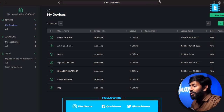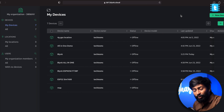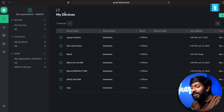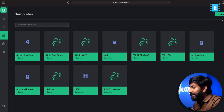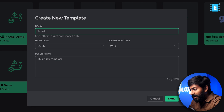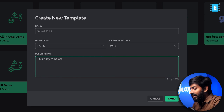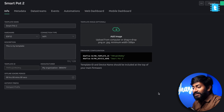First, let's configure the Blynk account. Go to blynk.cloud, which will take you to the main page. Log into your Blynk account and click on Templates to create a new template. Give the template a name — I'll name it SmartPot 2. Set the hardware to ESP32 and connection type to Wi-Fi, then click Done. This is our template.